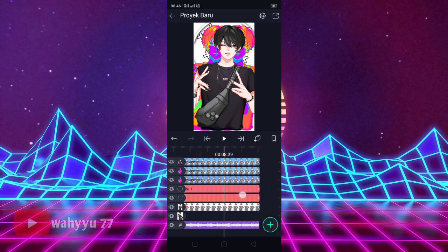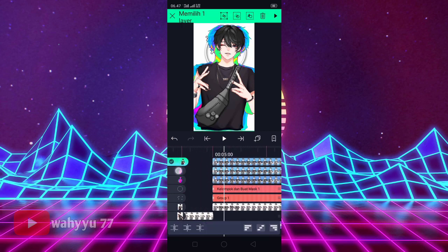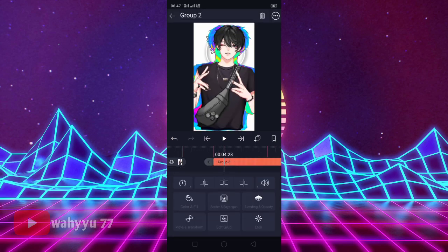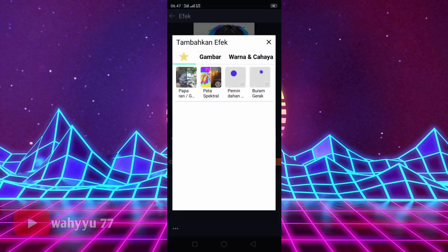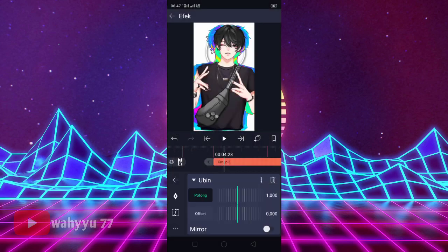Oke, disini foto yang ini, kita bikin grup lagi ya teman-teman biar enggak terlalu ribet ya. Kita klik aja — nih kita klik, klik, klik, lalu kalian tekan grup. Nah. Oke, jika sudah nih, kita tekan yang grupnya nih. Tekan efek, tambahkan efek, kalian ke Distorsi. Tekan namanya Ubin, nyalakan mirror-nya.